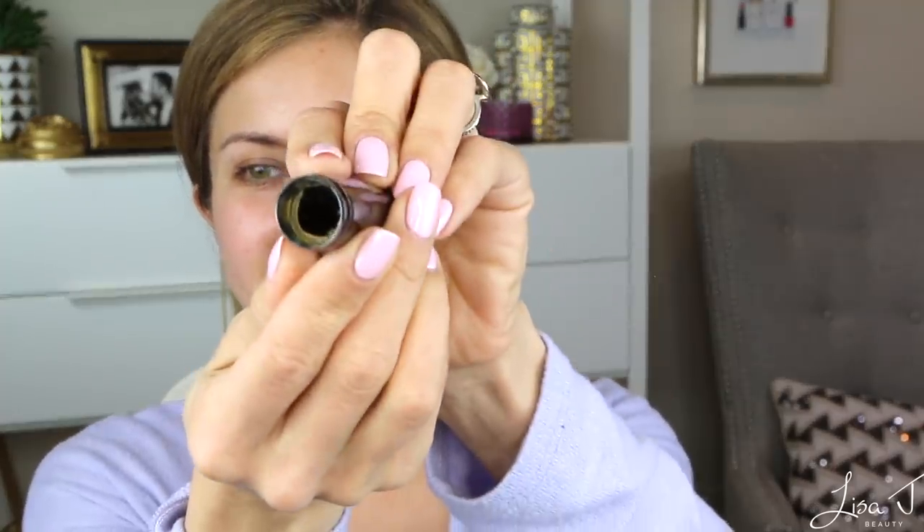I'm going to use my ELF Flawless Finish brush. This is my favorite brush — look how cheap it is. I've literally bought probably four of these, and after about a month or two the handle always comes off because I wash them and the water gets in and loosens the adhesive. You can even see the glue in there. So when you see me using this in my videos, that's why I need to buy another one. But I love this brush — it's such a great brush.